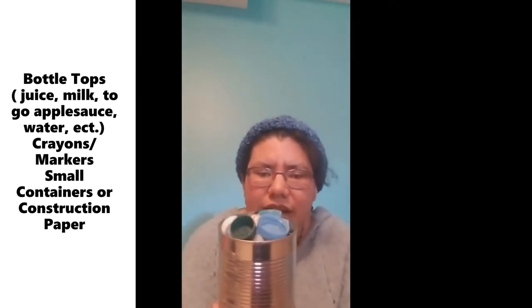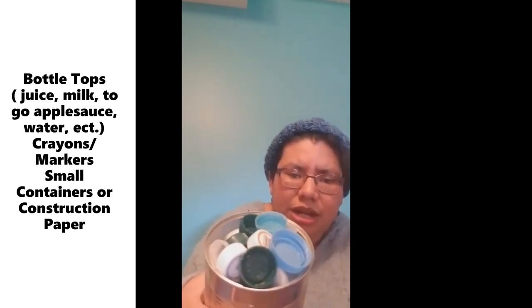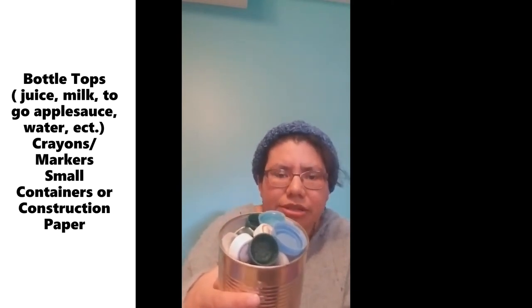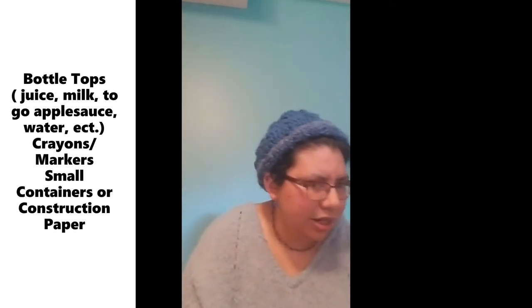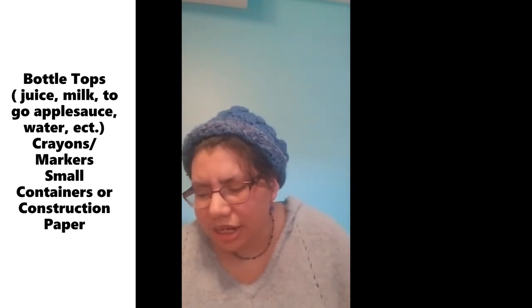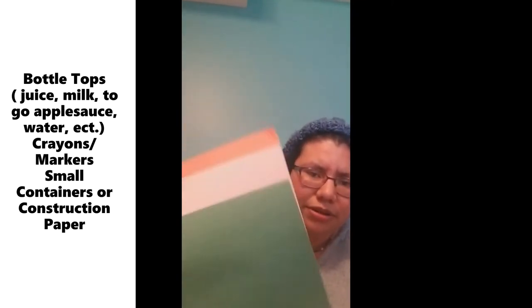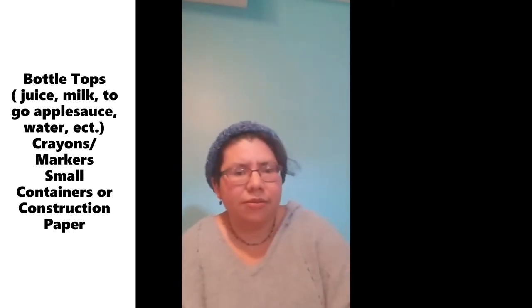So if you have any colorful tops at home, bring those out. It could be from milk tops, juice tops, applesauce or water bottles. You can bring any and as many as you want, some crayons or markers and anything to separate those tops. You can use construction paper because it has lots of different colors, or if you have any small containers at home, bring those out and let's get started.